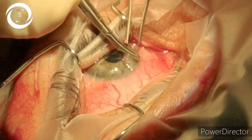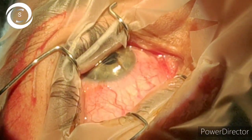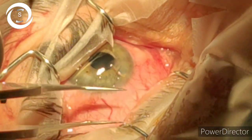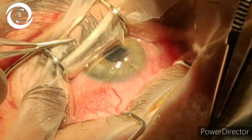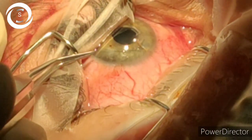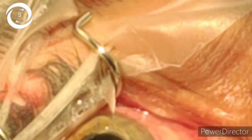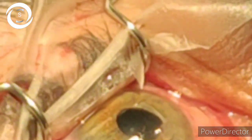Ideally a paracentesis port should be performed and the anterior chamber should be well formed with viscoelastic. Here, as the wound was clean and fresh, I put viscoelastic through the corneal wound to form the anterior chamber, which should not ideally be done. I started suturing with two horizontal sutures with 10-0 nylon. During the process the anterior chamber became shallow again.